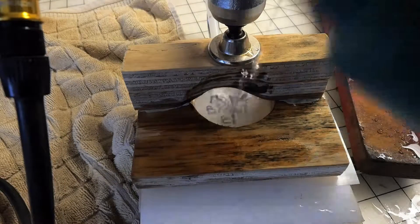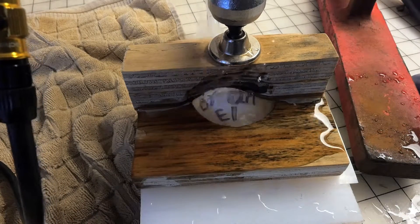You can see it right there. Now I can see it.